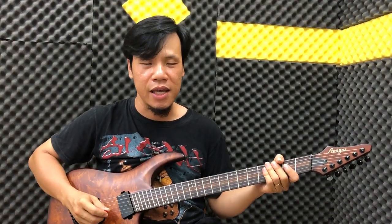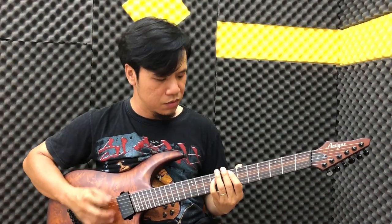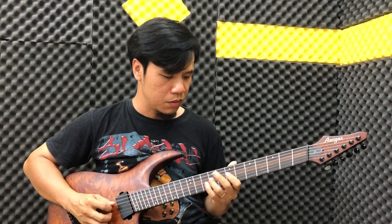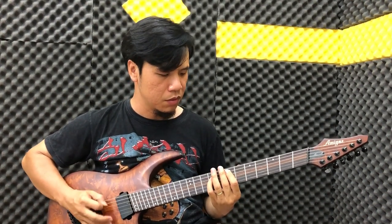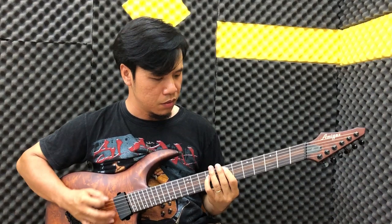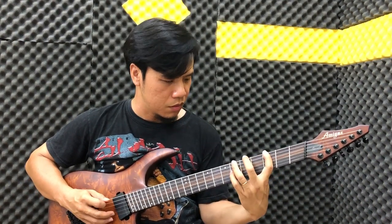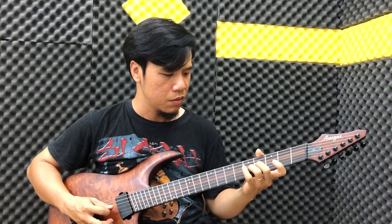Các bạn download tab để học theo nha. Mình đánh lại từ đầu nha các bạn.